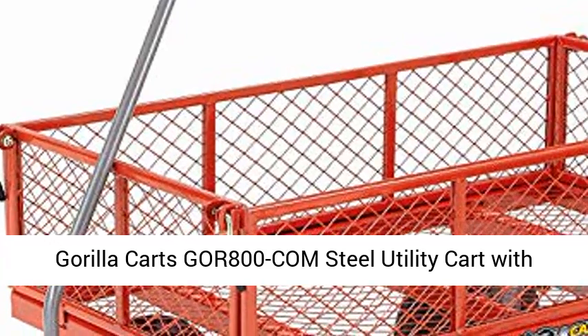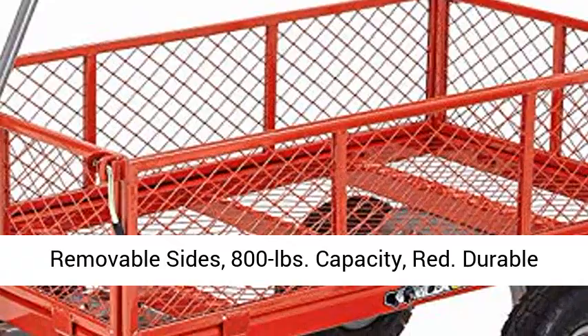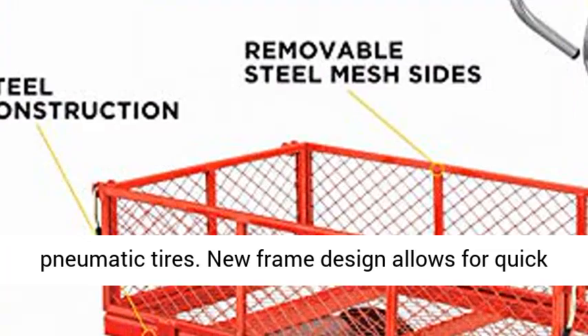Gorilla Karts GOR800 COM Steel Utility Cart with removable sides, 800-pound capacity, red. Durable 38-inch x 21-inch steel mesh bed and 10-inch pneumatic tires.